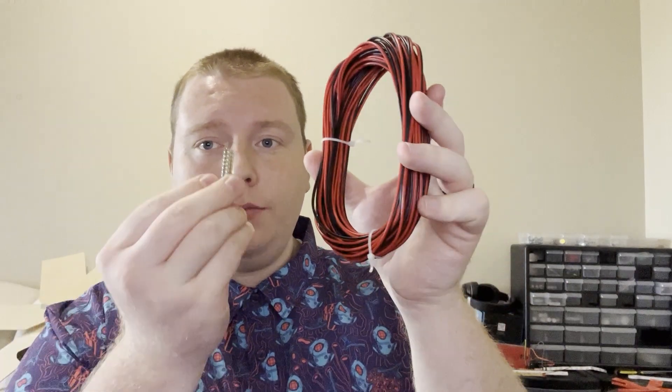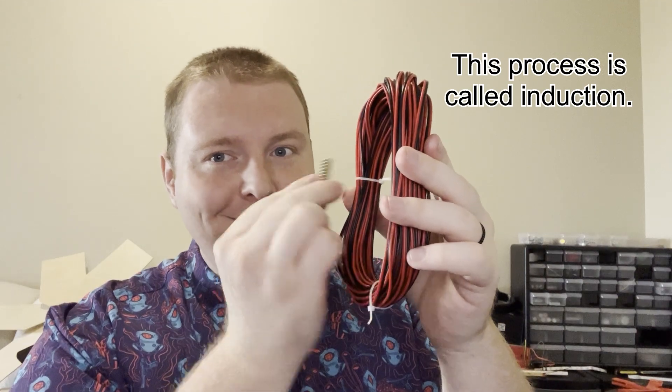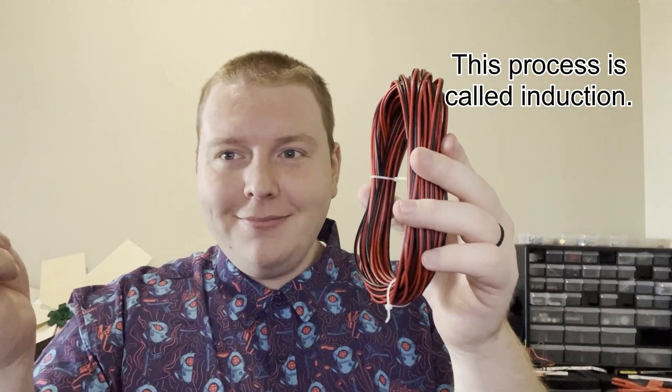Remember all the way back from high school physics that electricity is generated when a magnetic field, such as that of a permanent magnet, passes by a wire. The effect is amplified if the wire is coiled — the magnet passes by more wires that way.